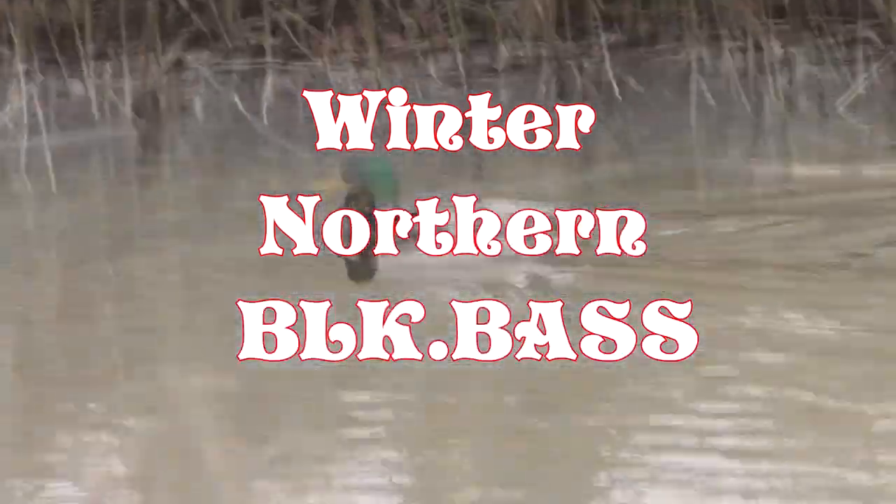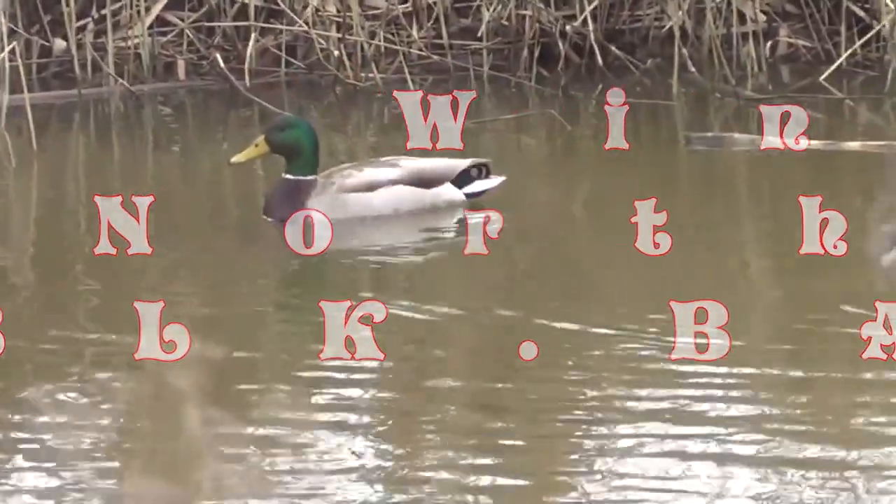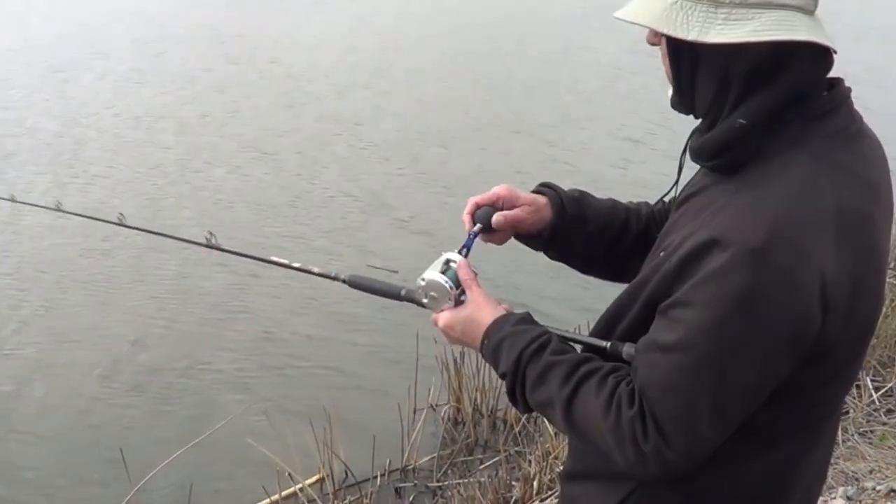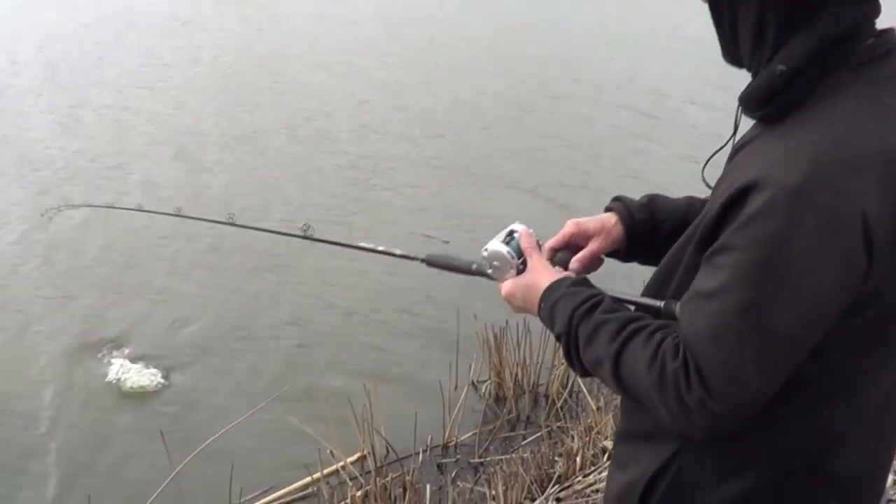The reason I'm using a rattle trap is because of the stained water. I've got to get that fish's attention, and rattle traps do the job. Crankbaits! We are on! What are you tossing around — that rattle trap?